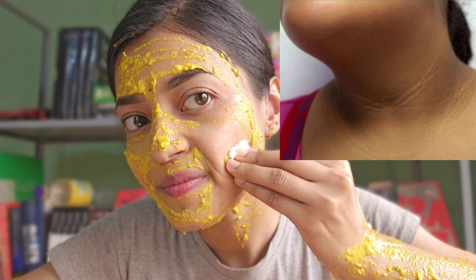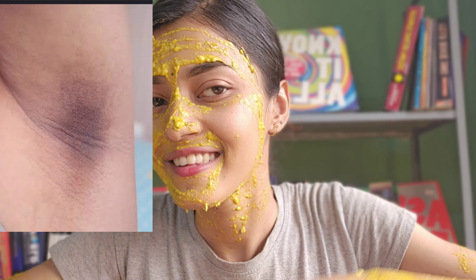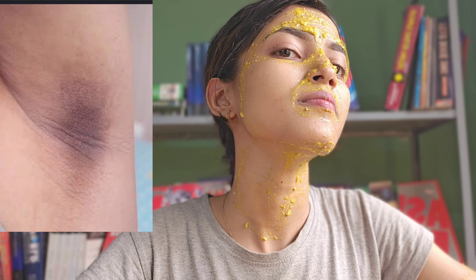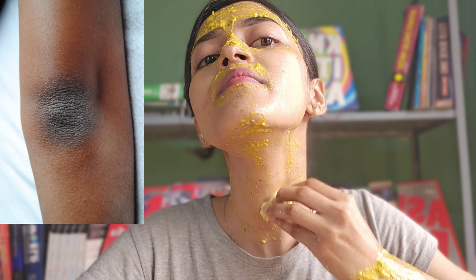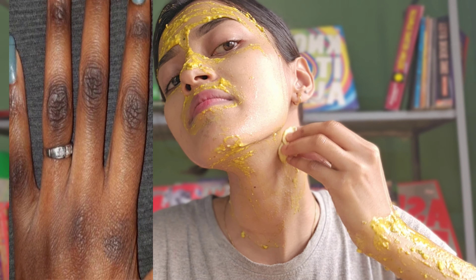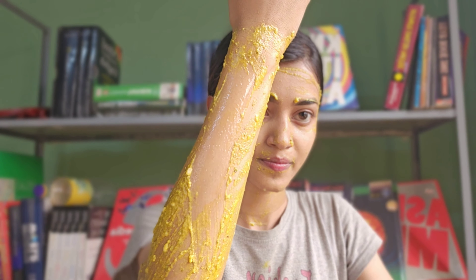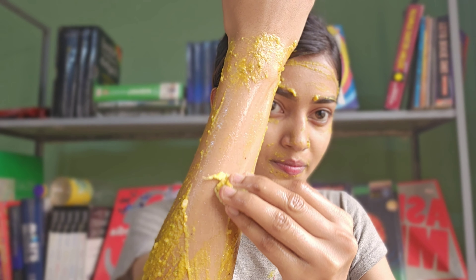Let's talk about the body. We have a video about full body whitening and the anatomy. Boys and girls, this is all common. We have hands, and we have a lot of darkness in our hands.